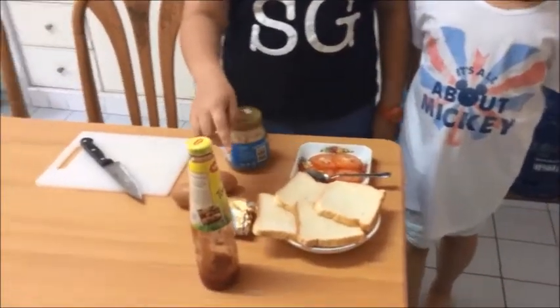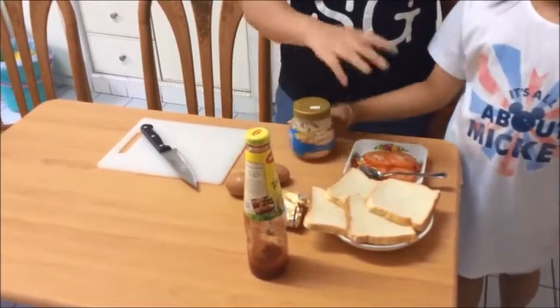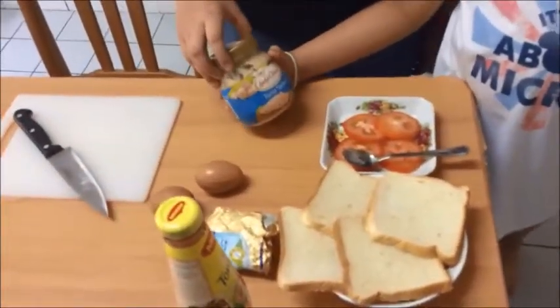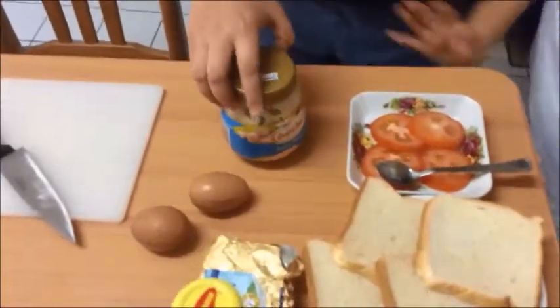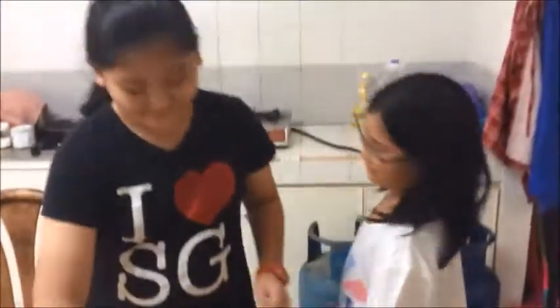So today we are making a sandwich. Here's four slices of bread, some tomato sauce, some butter, two eggs, and four slices of tomato, and the most delicious tuna spread. And this is the cutting board and the knife — be careful though, you're using a knife. It's dangerous.